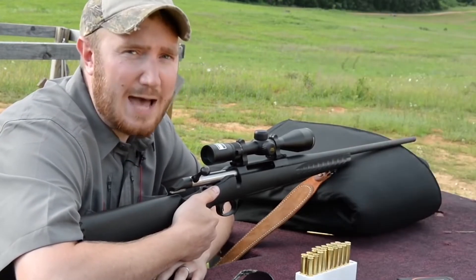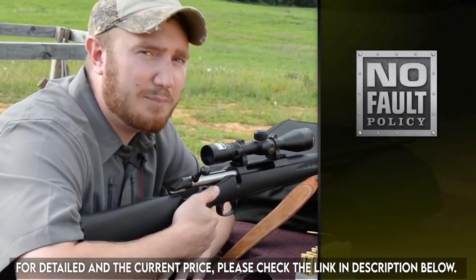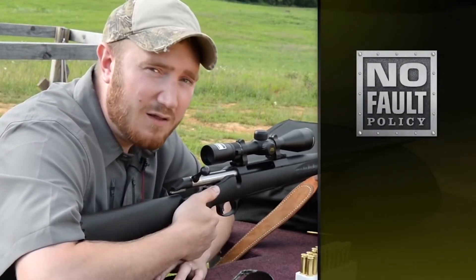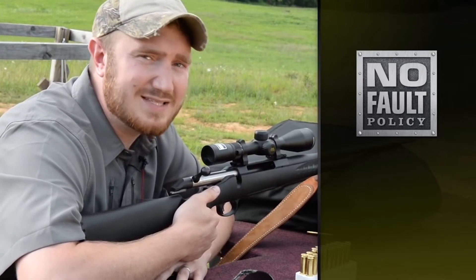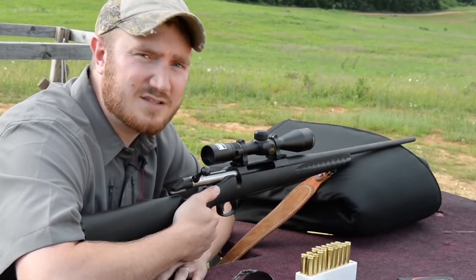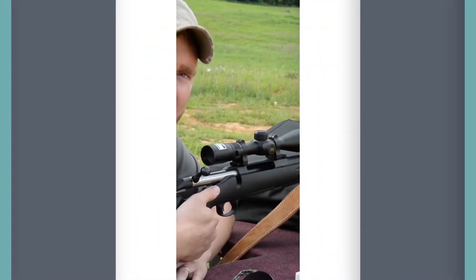Because we know that things happen in the field, Nikon has backed this product with its no-fault policy. So if something does happen, even if it's your fault, you can send it in to Nikon and it will be repaired or replaced at no charge to you. To find out more about Nikon's Buckmasters II line of rifle scopes, please visit NikonSportOptics.com.